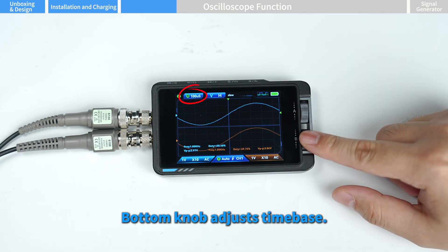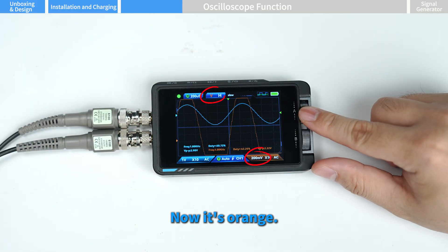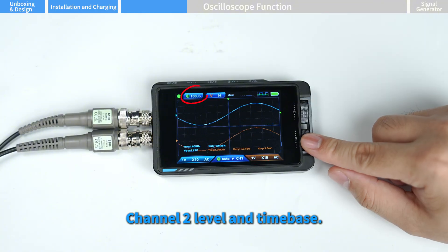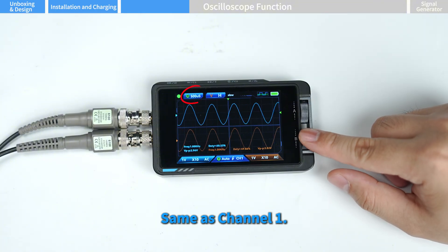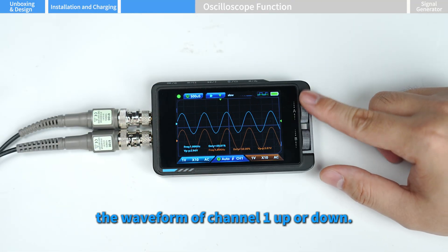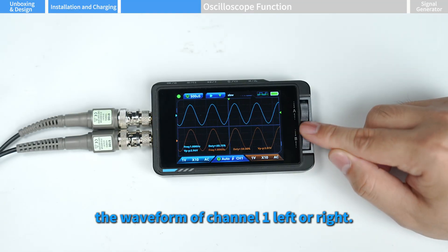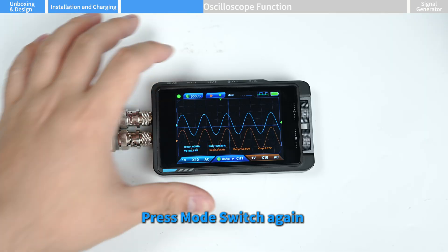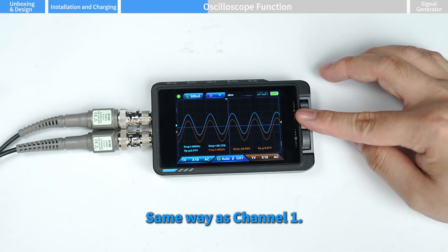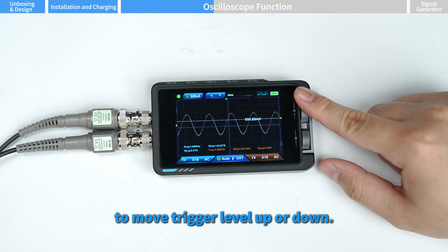The bottom knob adjusts the time base. Press mode switch again — now it's orange — and you can adjust channel two's level and time base, the same as channel one. Press mode switch again to use the top knob to move the waveform of channel one up or down; the bottom knob moves channel one's waveform left or right. Press mode switch again to adjust the channel two waveform the same way.